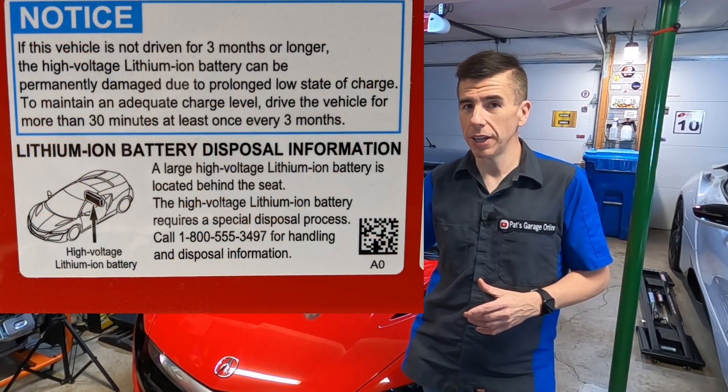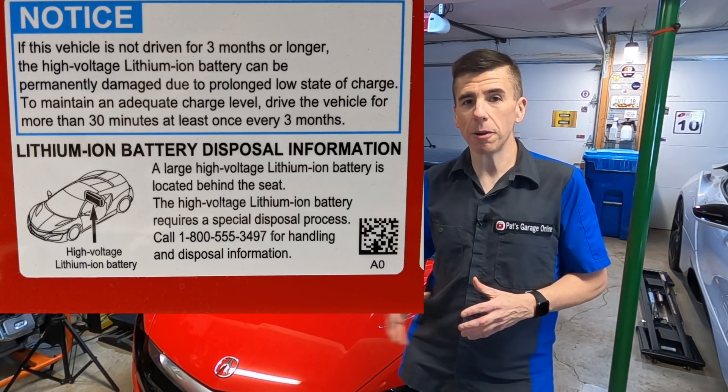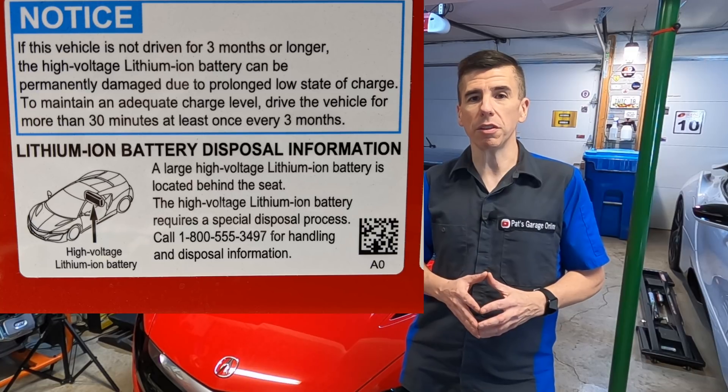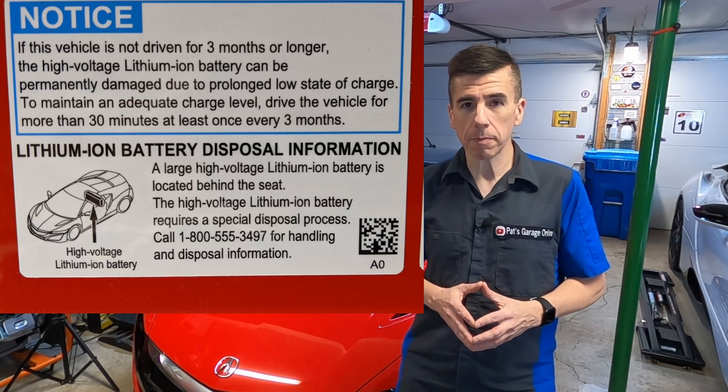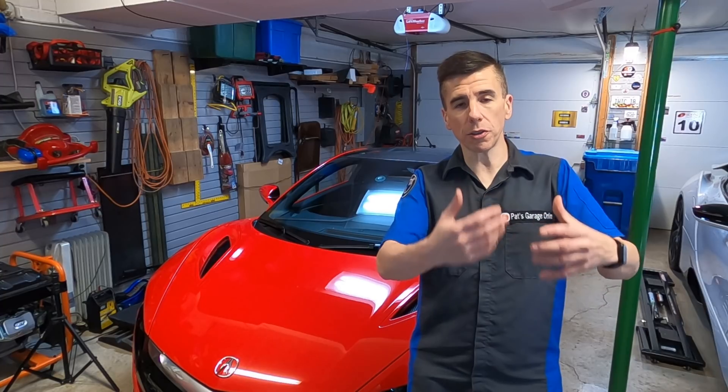In fact, there's a sticker under the hood that says you want to drive it every so often, because if you don't, you may end up killing that battery, which could be a very expensive repair. Today's video is more about the 12-volt battery. Unlike the i8, where you plug it in and it charges the high voltage battery, which also maintains the 12-volt battery.